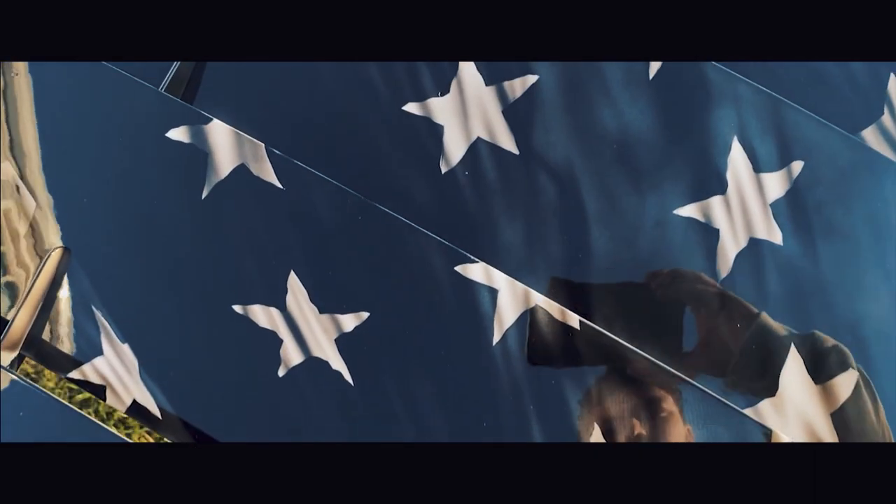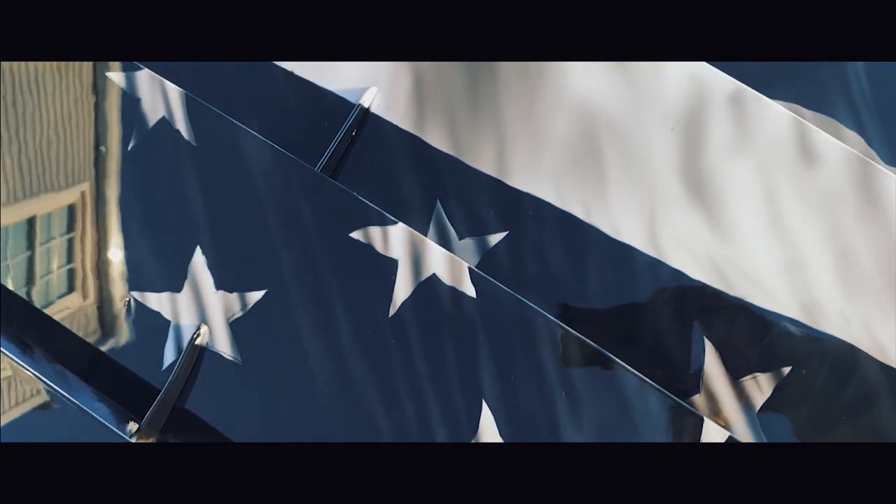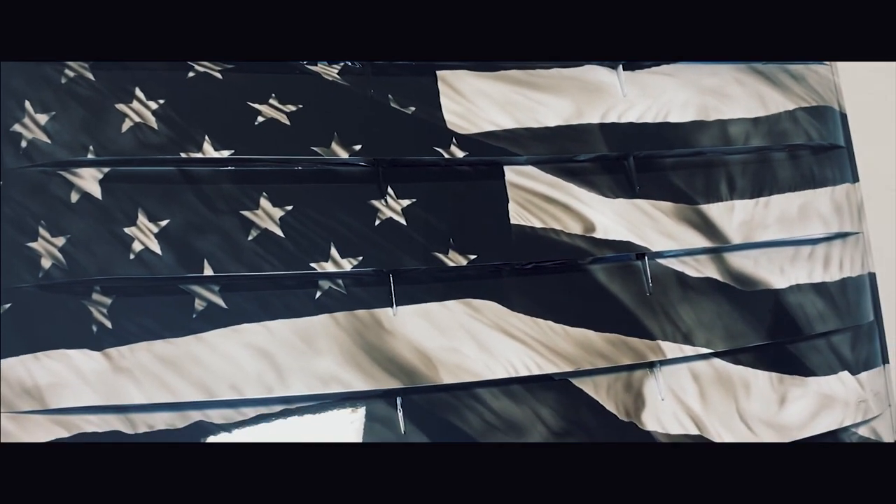This is how the paintwork looks with the clear coat — I think it looks amazing. I'm really excited because I'm about to show this project to the customer, and I know she's gonna love it.